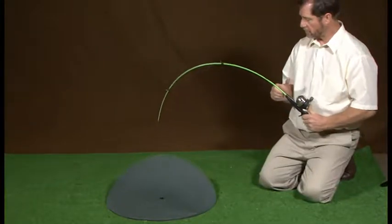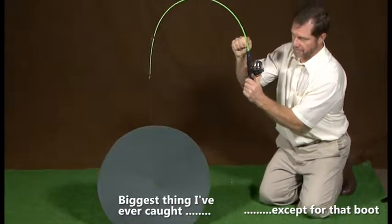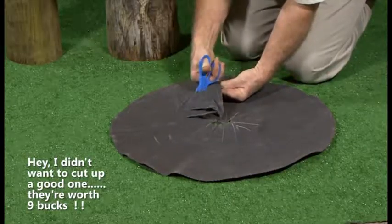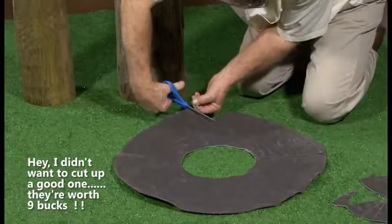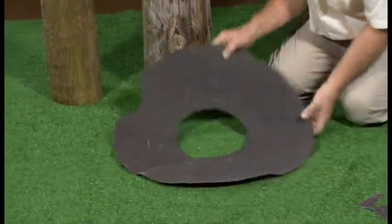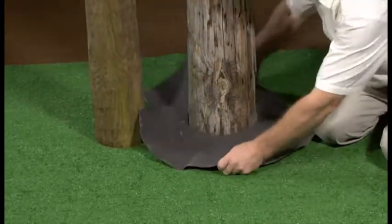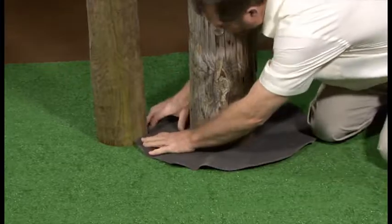Lawn Dot's special heavy thermoplastic material is easily cut with common scissors, for good reason. You may want to alter its center hole or its outer perimeter to fit a spot next to a sidewalk, house, or additional obstruction. But just as importantly, if it ever is caught up by a mower blade, it must cut quickly to avoid an unbalanced mower condition or other mower damage.